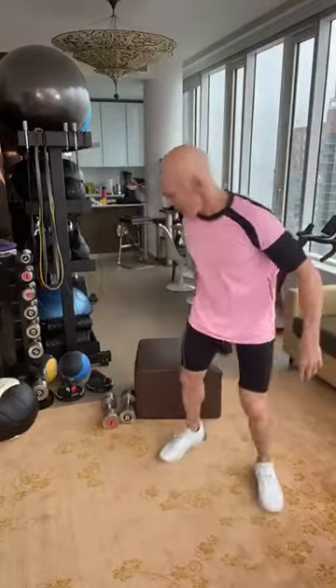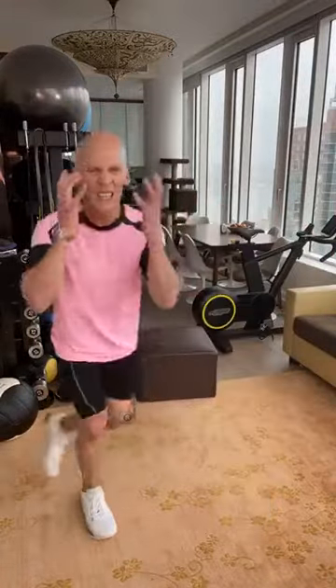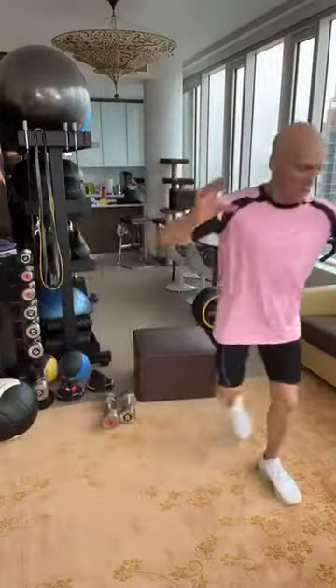Reverse crossover lunges — taking it right back, alternating sides. Working my outer thighs, working my butt, but it's lifting, toning, and sculpting. Core is tight. Anchoring into my front heel.